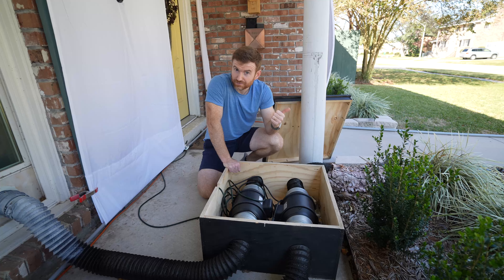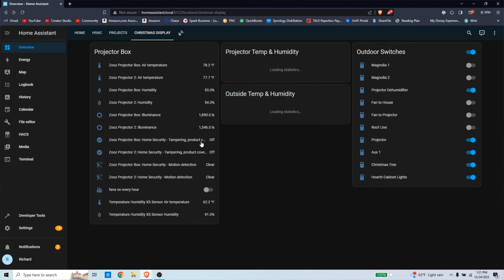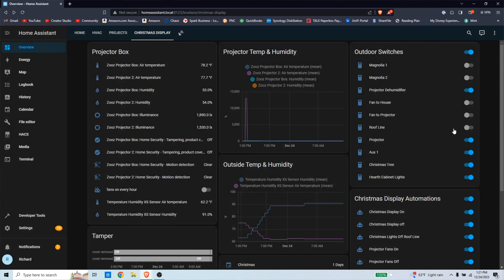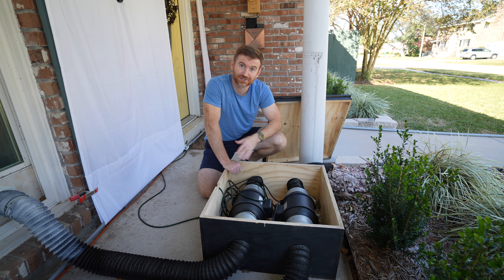We're removing heat from the projector and providing low-humidity air. I'm using Home Assistant to control the fans — it turns them on when the projector comes on and turns them off a few minutes after the projector turns off to let everything cool. It's also turning on and off all my power supplies for the LED lights and controls pretty much everything else in my house.